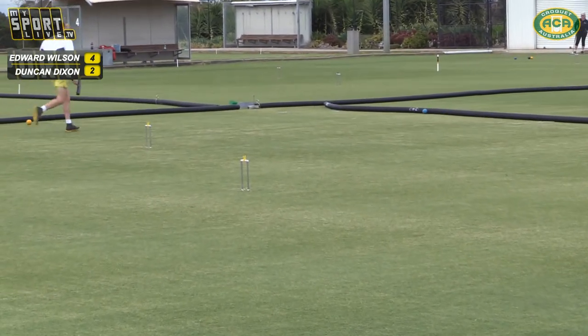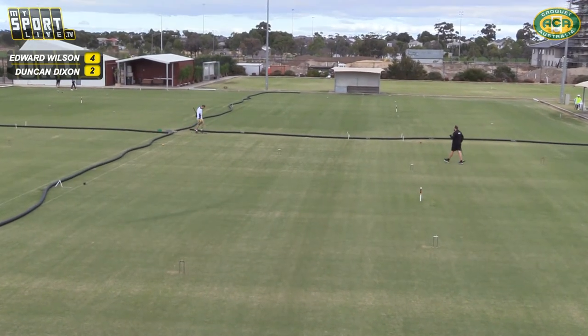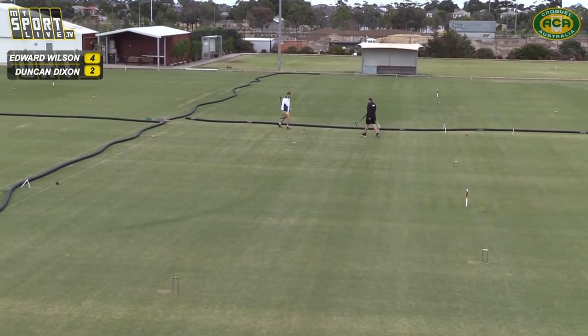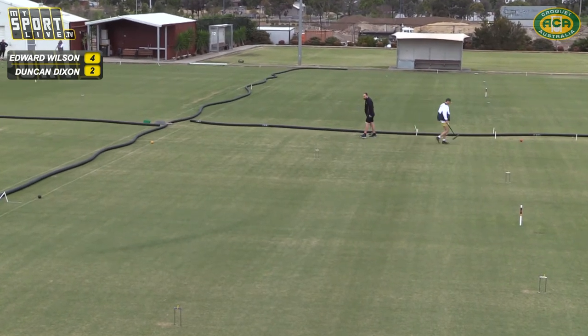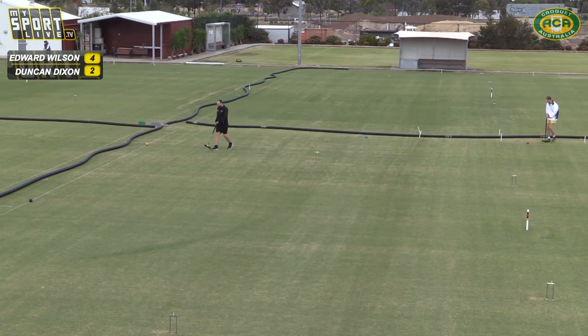Duncan's gone deep — he's going to either give himself a seven-yard hoop run or a clearance there. You can't really go much closer with yellow being where it is — it's an easy seven yards out of the way. Ned's hitting at the moment — blue's taking a nice position on the boundary there.